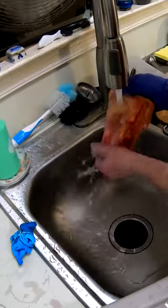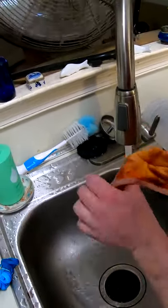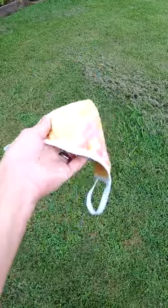Look at that. See how all this turns out. That thing's not too bad. That's pretty cool. There's the mask.